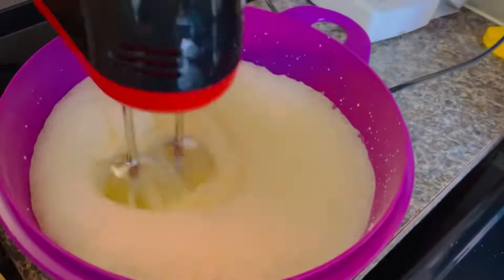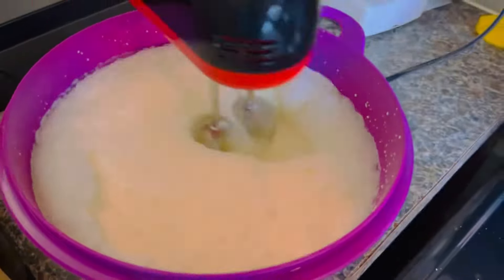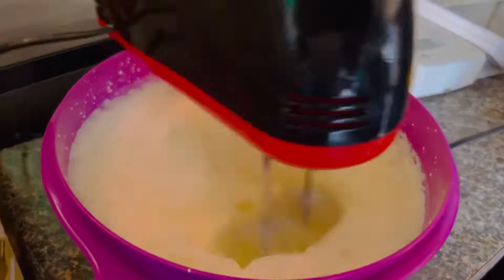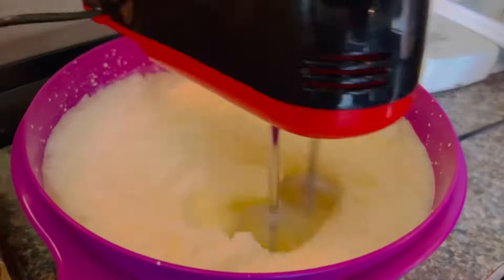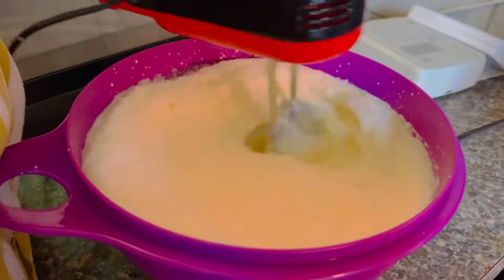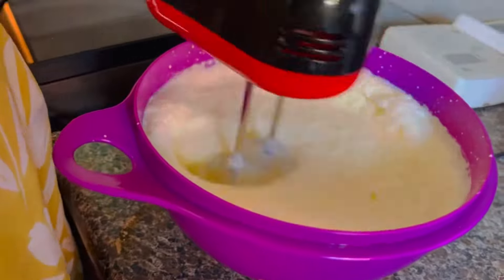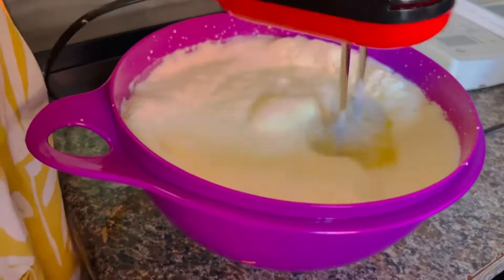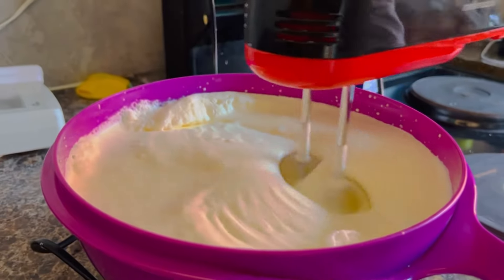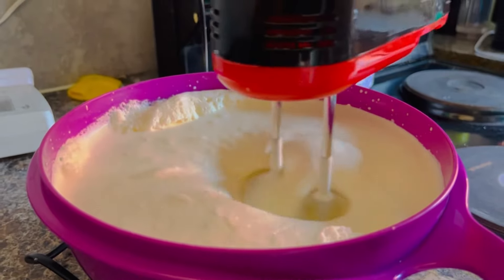Let's get to it without wasting any time. We're going to need the blender — I think I bought this at Mr Price Home, it was 209 rands a year ago. You just add your cream — fresh cream — and you start blending. As you're blending, you don't need to add all the ingredients together at the same time, because that would be the biggest mistake you can ever make.